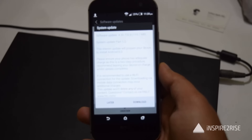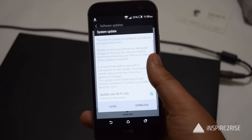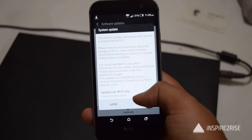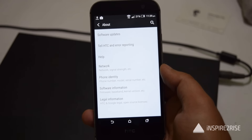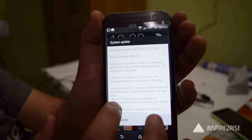The update for Marshmallow came in two stages. First was update one of two, which is around 119.7 MB. This is a preparatory update for the full Marshmallow update for the device — when installed, it would allow the device to update to Marshmallow and the latest version of HTC Sense UI.